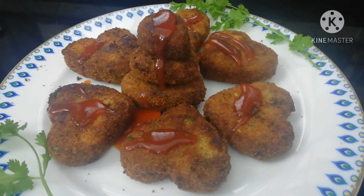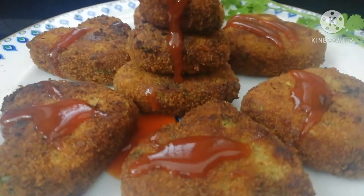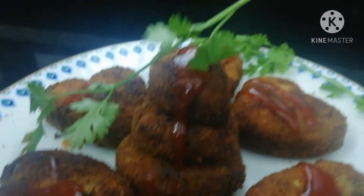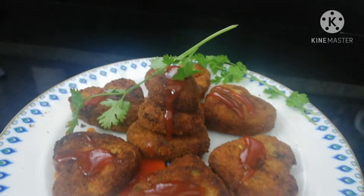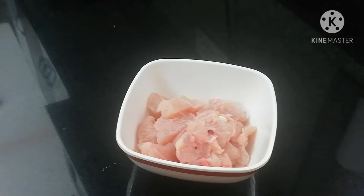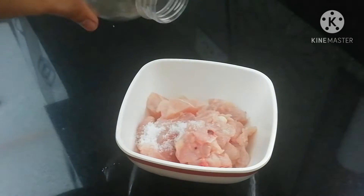Hello friends, welcome back. This recipe is a cutlet. This is a very easy recipe. You can try it. Let's start with the video.